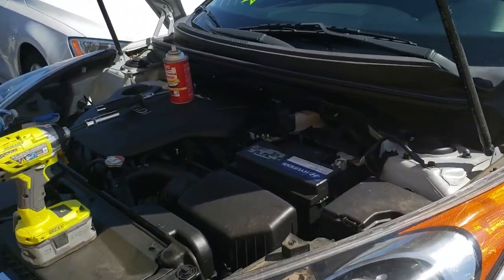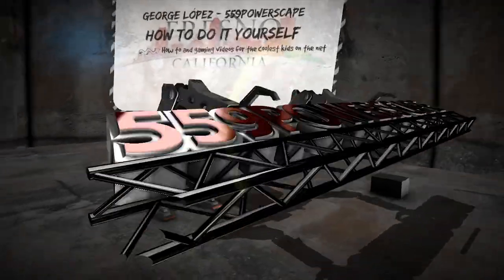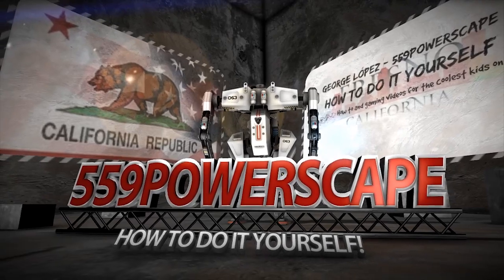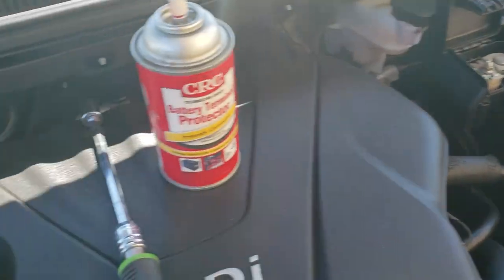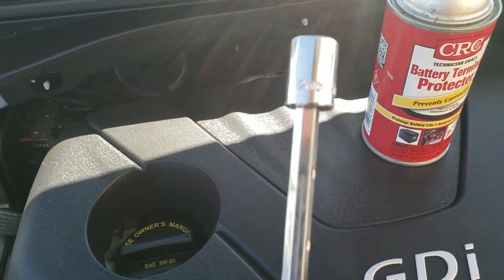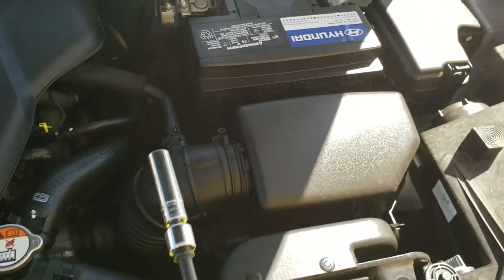Today we're going to remove a battery from a 2014 Hyundai Veloster. The tools you're going to need are a 10mm socket and a 12mm with an extension to get this bottom bolt down here off. As you can see, it's way at the bottom.